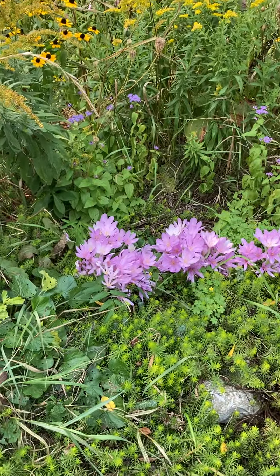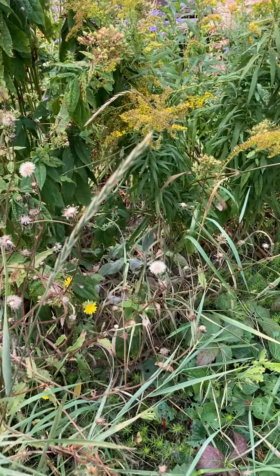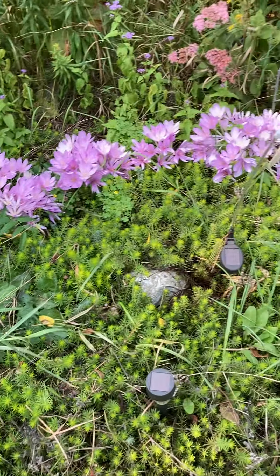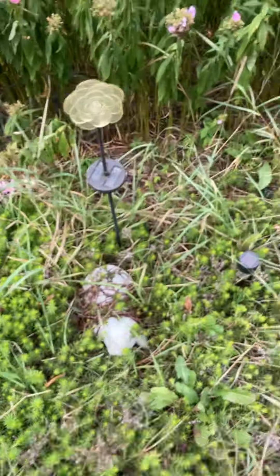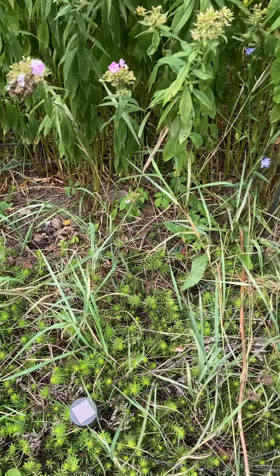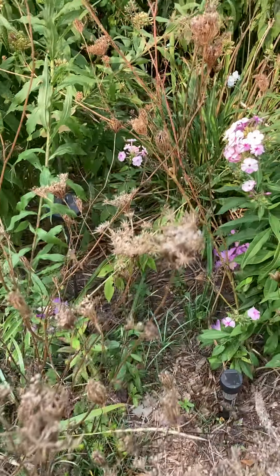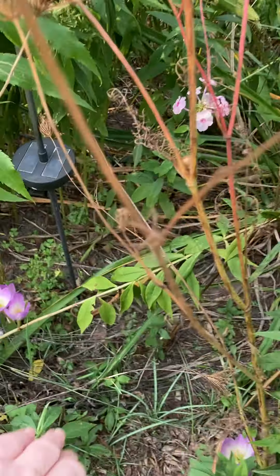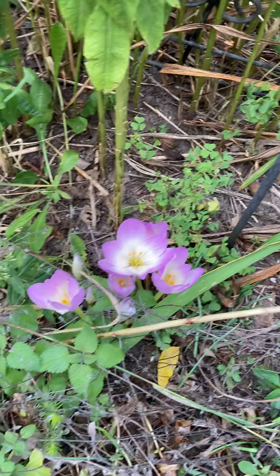There's some sedum — probably Autumn Joy — behind it. This bed has terrible quack grass; that's the seed head right there. Quack grass is so hard to get out of the garden because it runs underground and you can never get it all out.